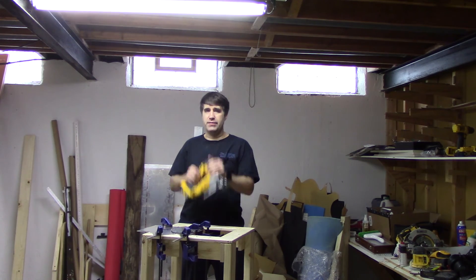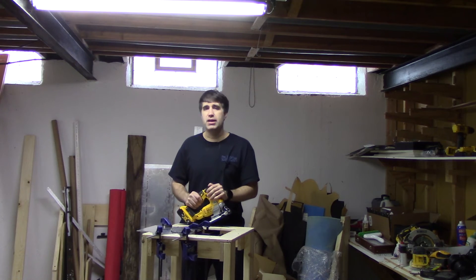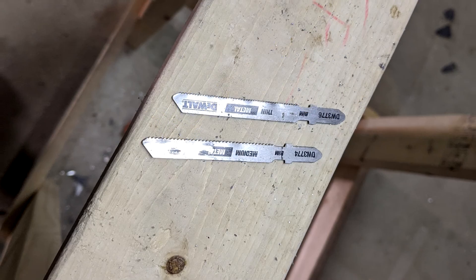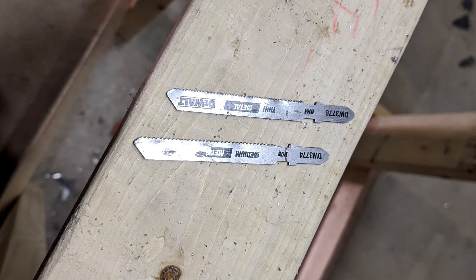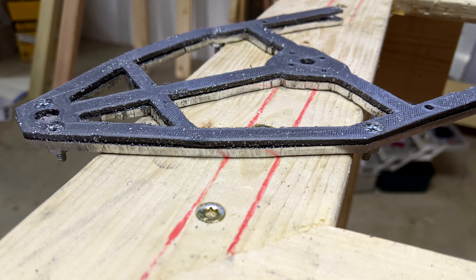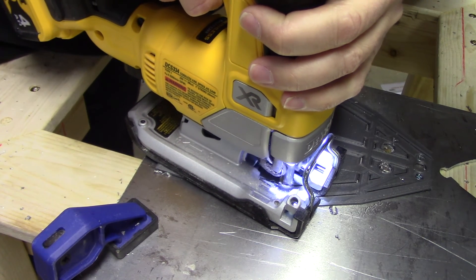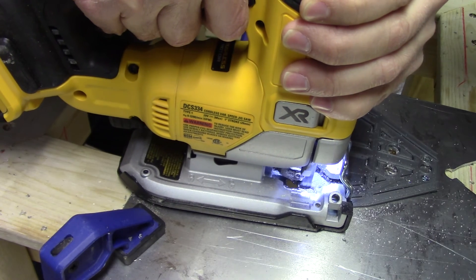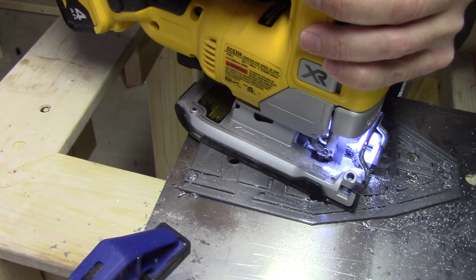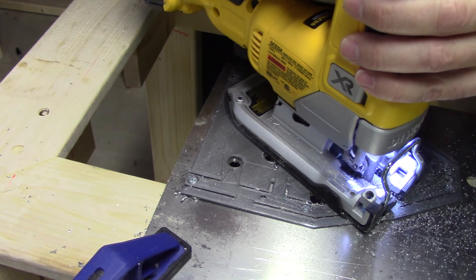Now we're ready to cut the frame out, and that's where the jigsaw comes in. You don't need a cordless jigsaw — any one can do the job. The key thing is that you need a metal-cutting blade, which are relatively easy to find in hardware stores. Just choose a blade that meets the specifications of the metal you're cutting. Given the template is a few millimeters thick riding on top of the aluminum, you'll probably be limited to about an eighth of an inch thickness of aluminum. Start with the various holes you've cut and do your best to follow the guides. Cut out the inside areas of the frame before you try to cut out the entire frame itself.